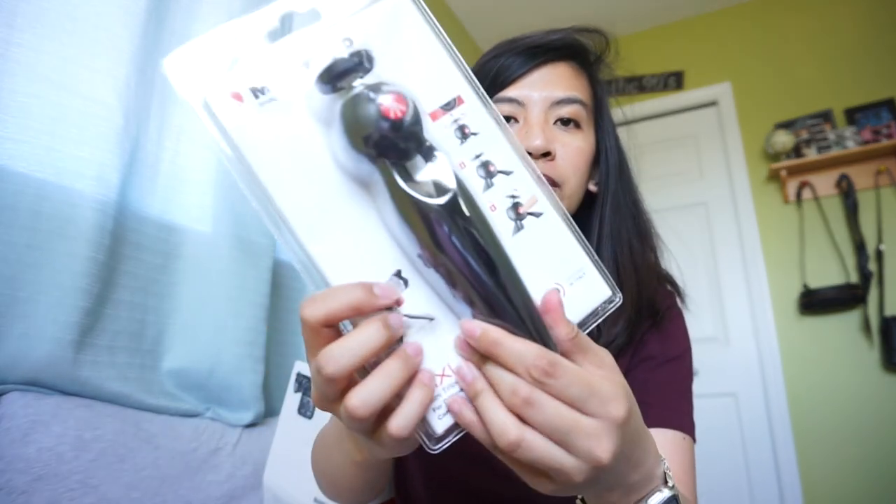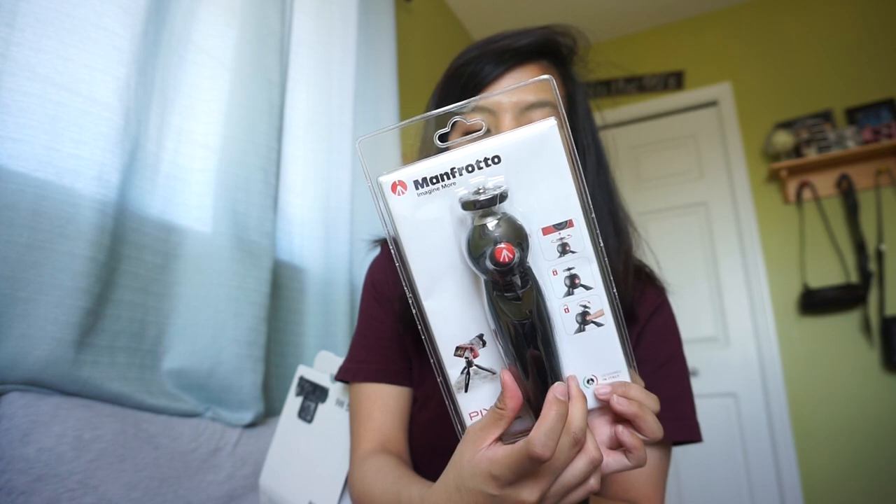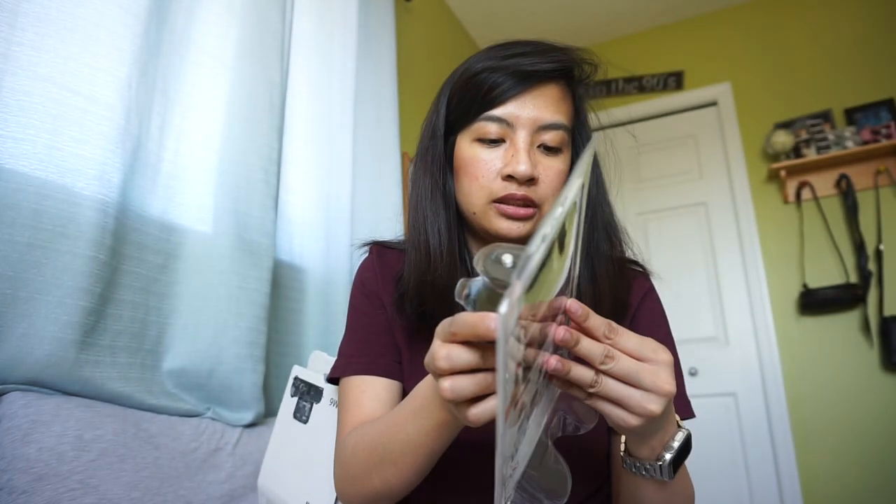I also got a new tripod — the Manfrotto Imagine More tripod. I got this from Amazon, I believe it's around $30. I've seen a lot of people use this tripod online, so I hope it works well.